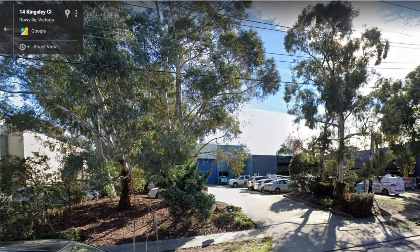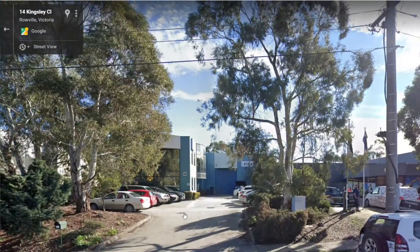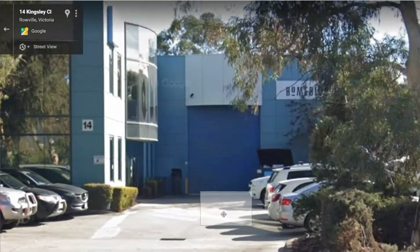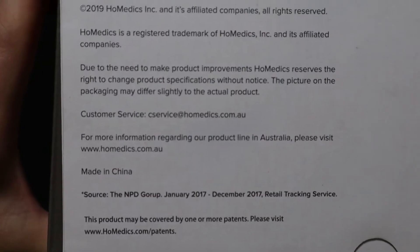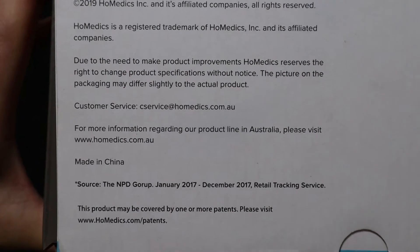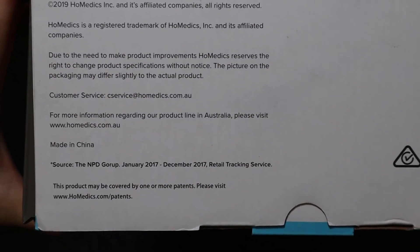It looks like this brand does have an office here in Australia, or at the very least some type of distribution center. Based on the packaging, I can see that the massager itself is made in China.